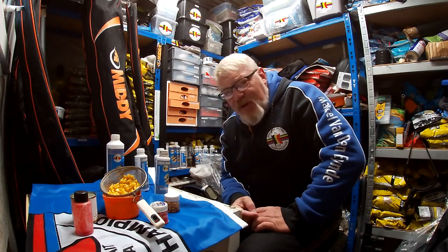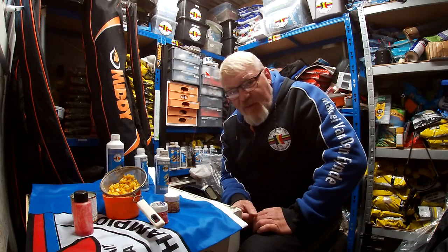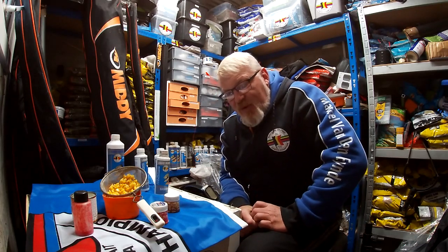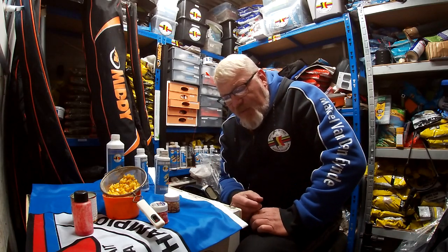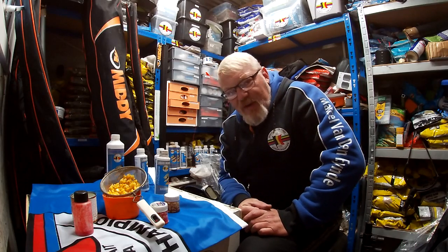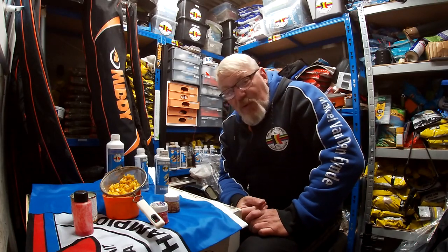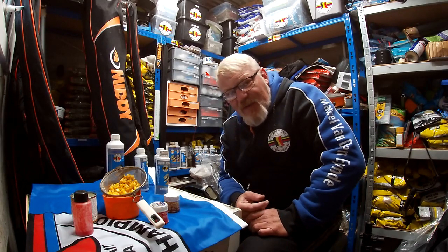Like I said, there's millions of flavours you can use, but these are just the ones I kind of stick to. As long as it's kind of sweet and it's got some kind of drawing power to it, then you should pretty much catch on it. I will put some of the loose offerings into my groundbait if I'm balling it in or cupping it in or whatever. Different colours also add different attractions to the fish — that's what it's all about, just getting the fish there and getting them feeding. If your hookbait stands out, then you should catch one a bit quicker.